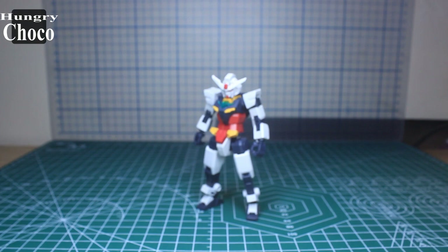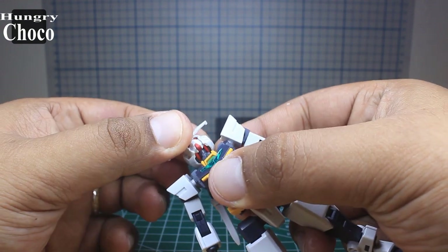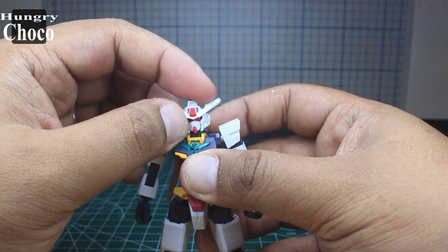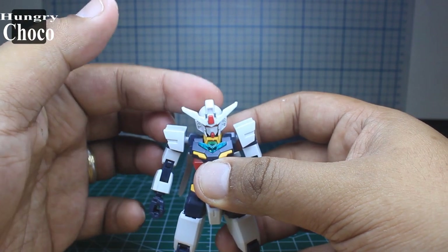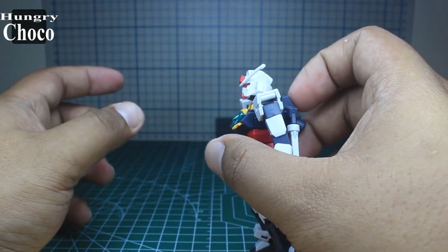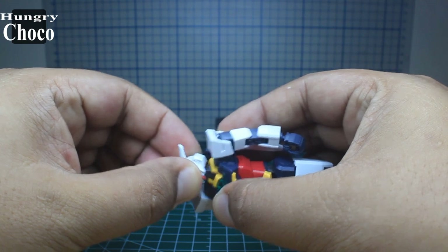Now let's go to the Core Gundam articulations, starting with the head. The head is connected by polycap joints. It can do side-to-side without any worries, can go up this much and down this much, and it has a rocking motion which is really nice.